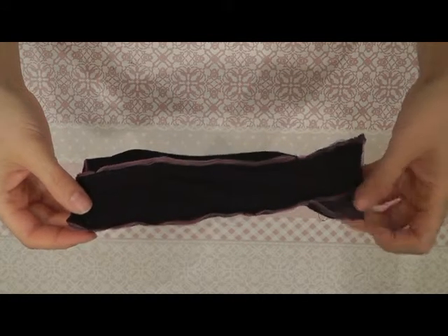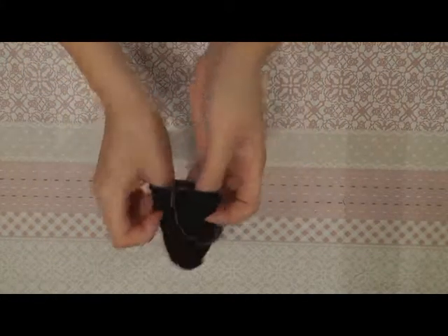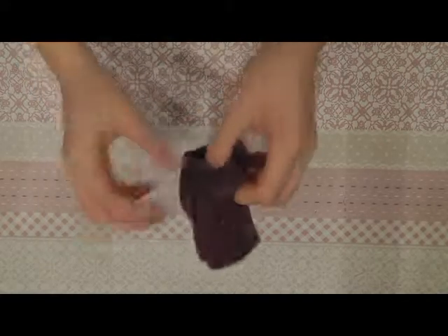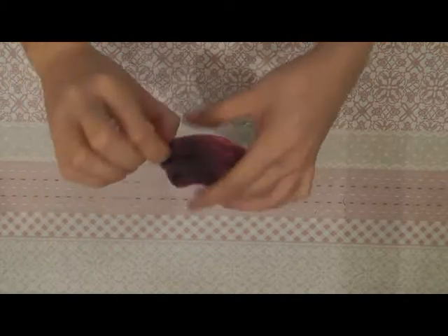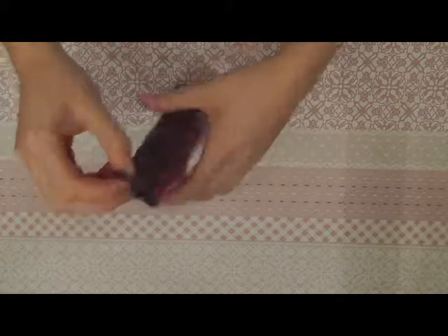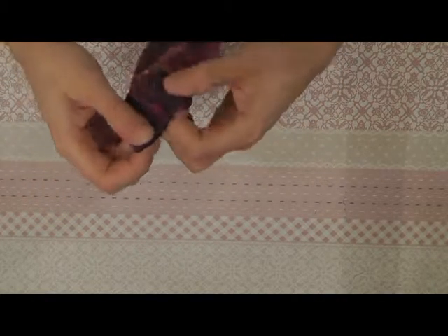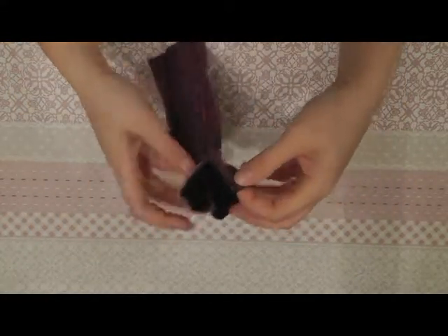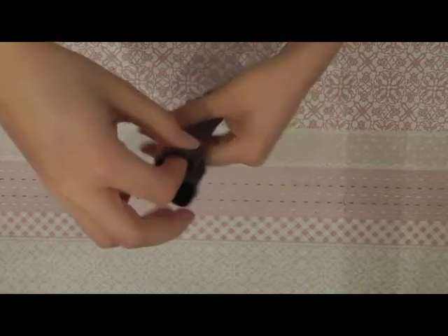After sewing the back parts together, you can fold the dress with the good side of the fabric on the outside. The only thing you have to do is sew the Velcro or snap buttons onto the back. And your evening dress is done.